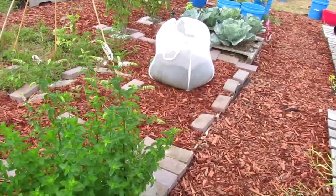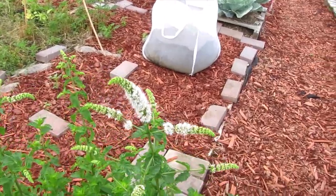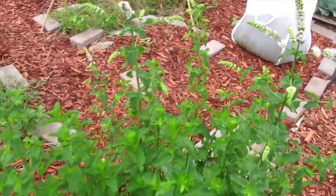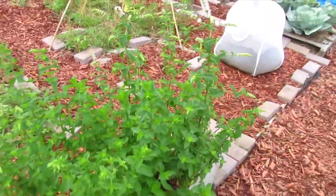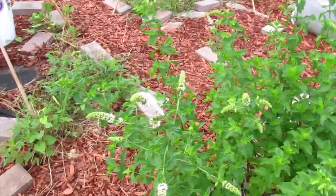While we're over on this end, let's check out this peppermint. I've pinched it a couple times. If you remember when I first put it here, the stink bugs all flocked to it. It's going to seed.